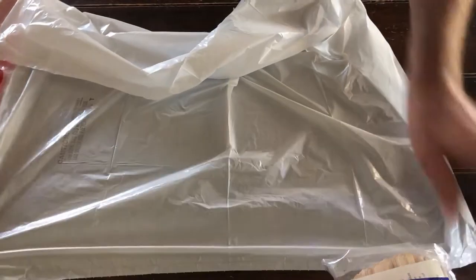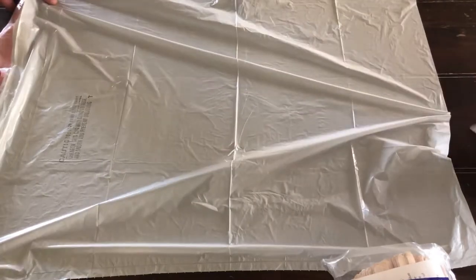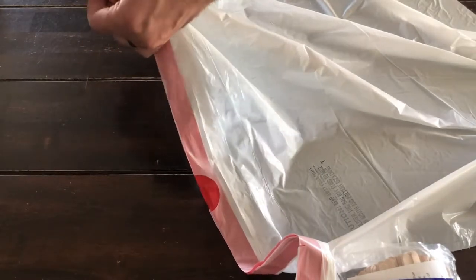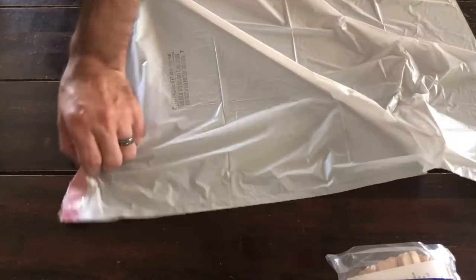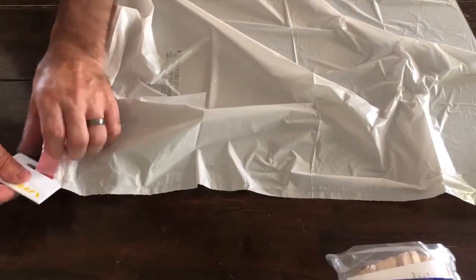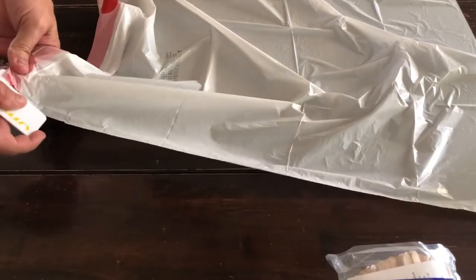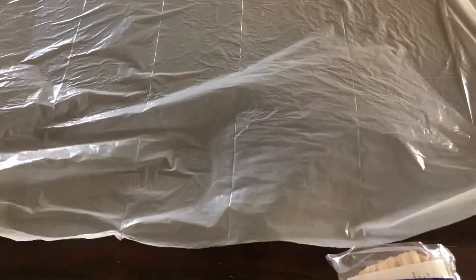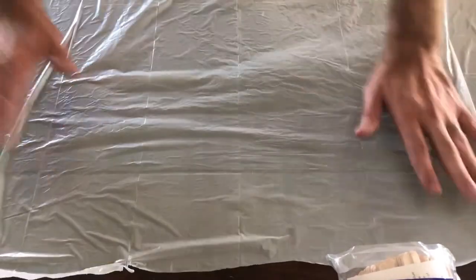First we're going to open the trash bag up. Now this may actually be quite large enough, but just in case, one of the nice things about a letter opener is you can take a trash bag right on the corner and slice it right down the side without needing scissors. Then I can open the bag up to cover exactly what I want. Just a little trick.